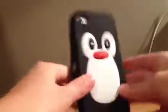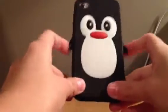Next one for the iPhone is this penguin one. It's rubbery, and it goes on. This is what it looks like. It's a penguin, and it has the wings. That's that one.